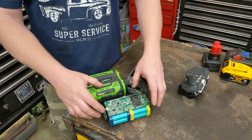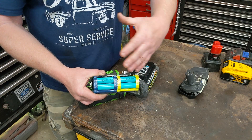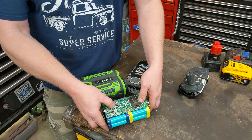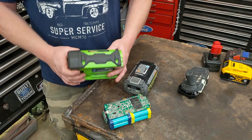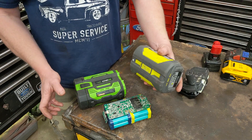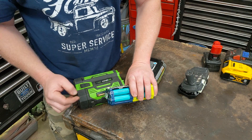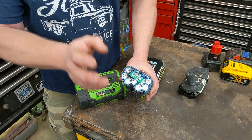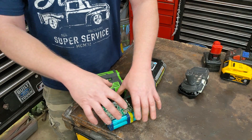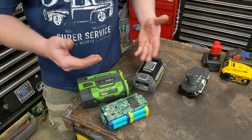The number one cost in building your own battery packs is the cells themselves. You'll quickly find that if you actually go and buy cells, it's virtually always cheaper just to buy the whole battery pack from the manufacturer. So we have to cut costs somewhere, and the easiest way to do that is to salvage cells from old battery packs. We can take throwing-away battery packs, salvage the cells, and build our own battery packs for the tools that we actually have and use.